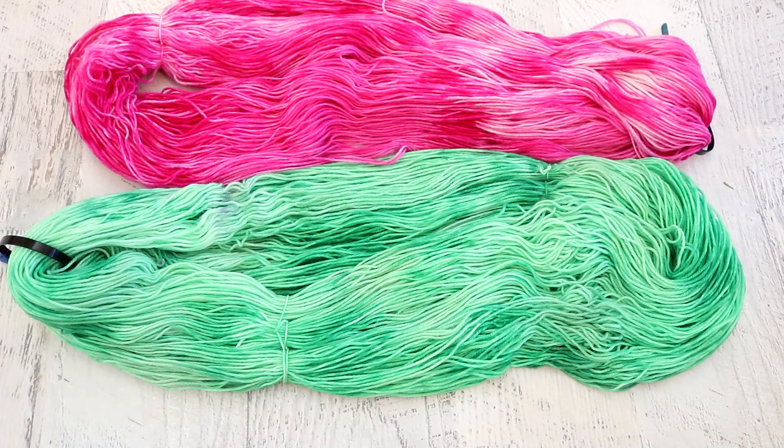Whether or not you have extra yarn to dye right now, there is still a lot of fun you can have with leftover colors for projects going forward. If you want to experiment with different techniques, you absolutely don't have to dye 100 grams at a time. I would take a skein, put it over the back of a chair, and wind tiny minis to use in early dyeing experiments — a great way to play around, see what techniques you enjoy, and make that skein of yarn stretch really far.